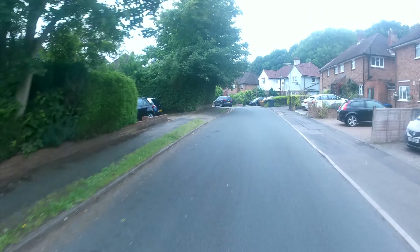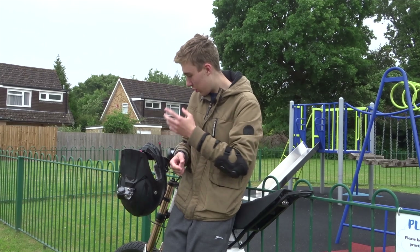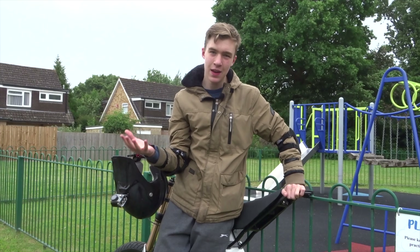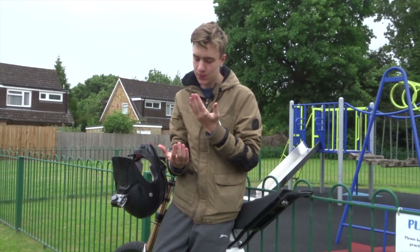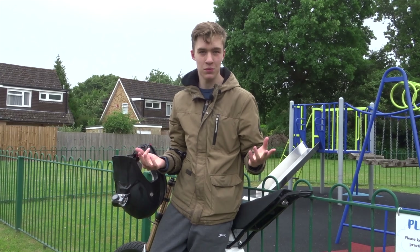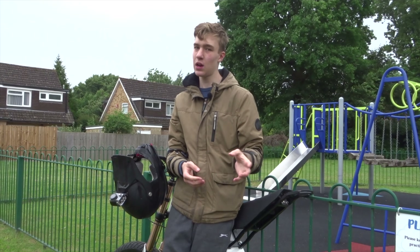Right, let's go and do some talking. Here we are at the local park - someone's going to start mowing the lawn but we're going to give it a go anyway. The latest with the bike is basically an issue with the Sabvoton, which you probably can't see but it's down under here. The issue is basically it's not outputting the power it should be. I set 250 amp DC and 300 amp phase I think, and sometimes it only puts out 60 amps, sometimes it puts out 130 amps - it's either one or the other. Sometimes changing the DC current has an effect - like if I put it down to 60 it will be really slow.